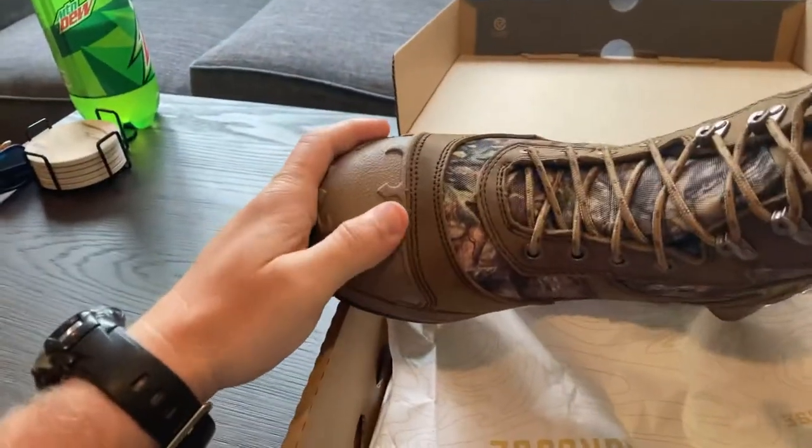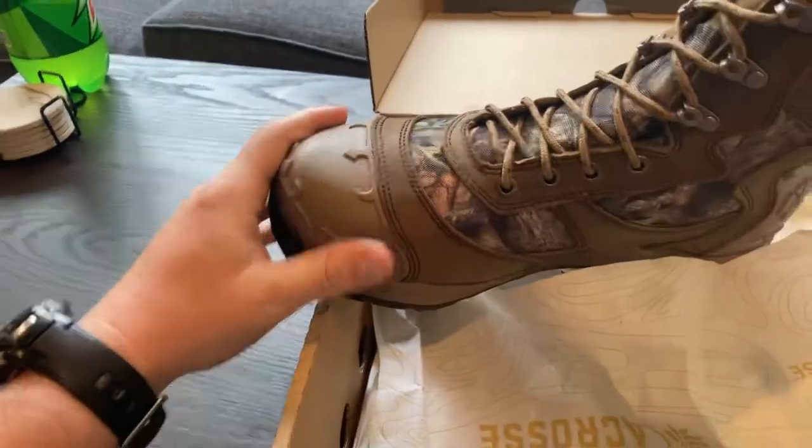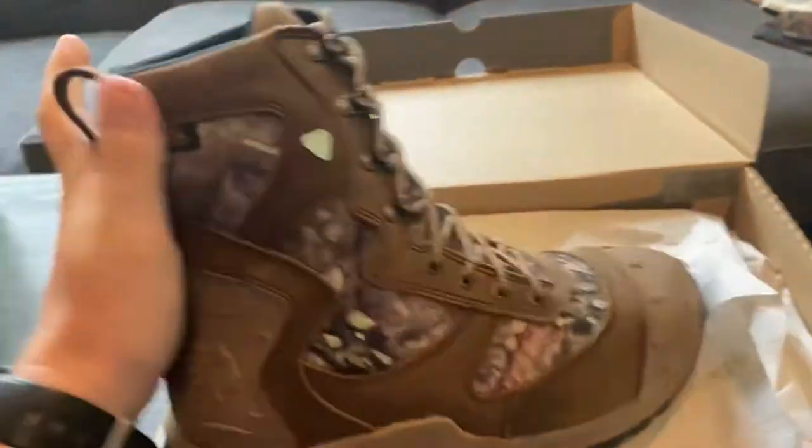The rubber on these things is amazing — anything hitting my toes, I'm well protected. It's definitely going to be waterproof; this is supposed to be 100% waterproof and it's got the Dry-Core waterproofing in it. This is Gore-Tex.